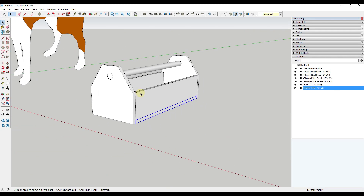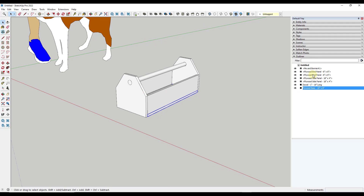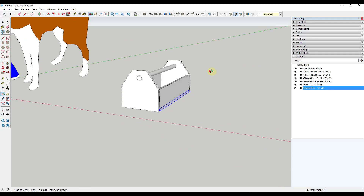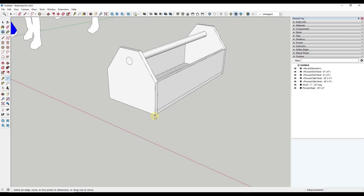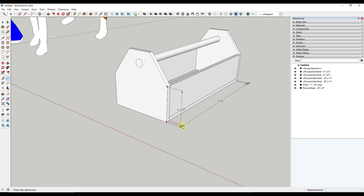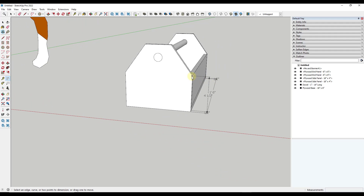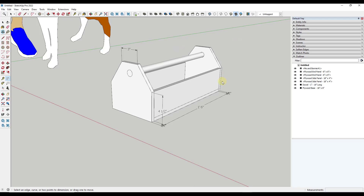Now notice how in addition to having a toolbox we can color up and adjust, we can also see the parts and pieces in here. We can see that we need two plywood end panels, two plywood side panels, a dowel, and a plywood base. We could start dimensioning this out using the dimension tool — this tool allows you to actually add dimensions to your object so you can see the measurements. If you use Layout, that's probably a slightly better tool for dimensioning, but we can use this to dimension the whole thing and measure the different parts and pieces.